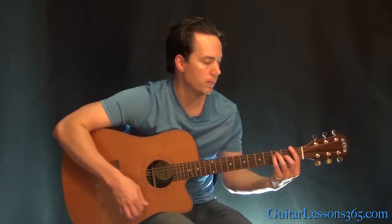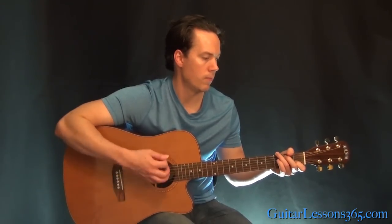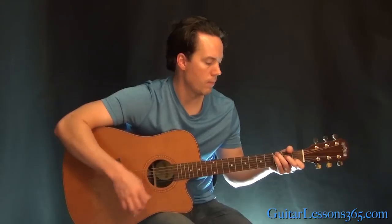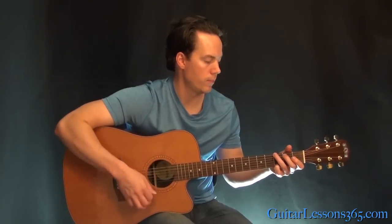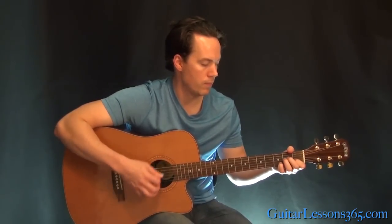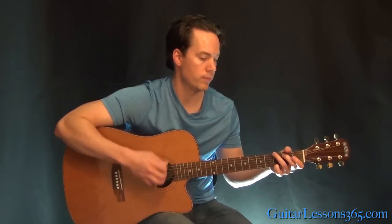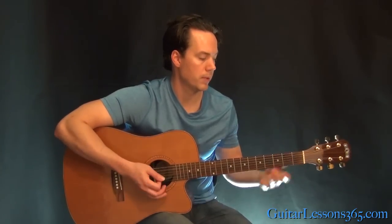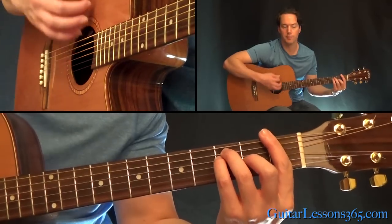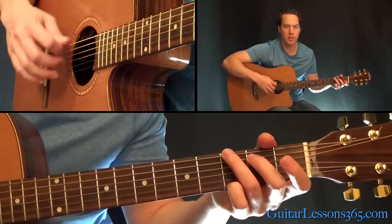All we have left is the chorus — it moves around a little bit more. We just start out with an F bar chord again, same feel in the right hand, and then go to the G chord.